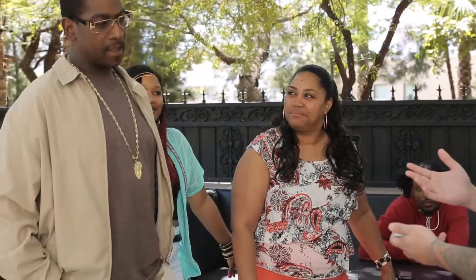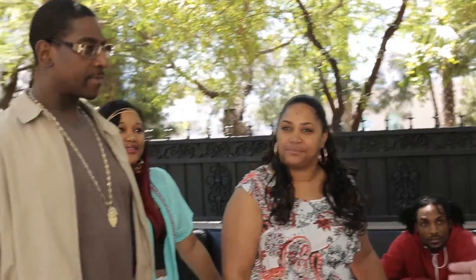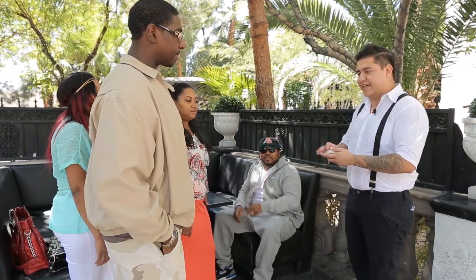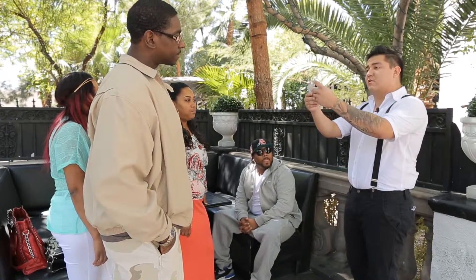I'm going to show you a bunch of cards. I want you to think of one that you see. Don't think of the five of clubs that's on the bottom — that's easy. So any other one but that, that you see.